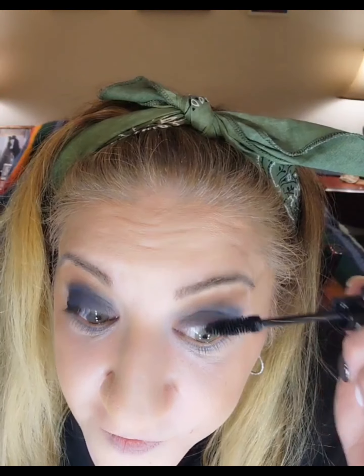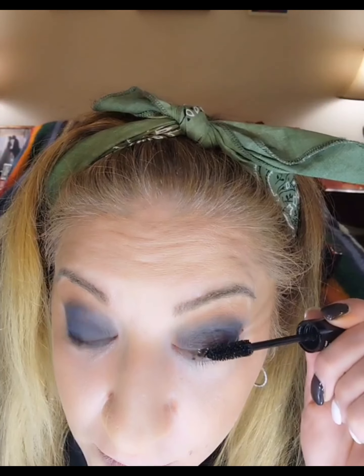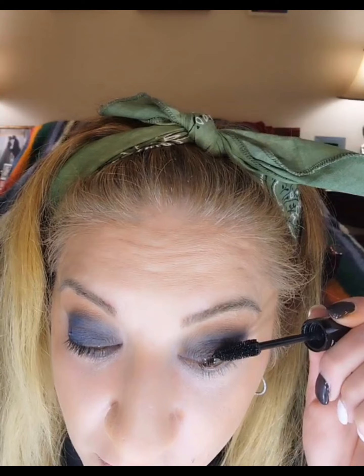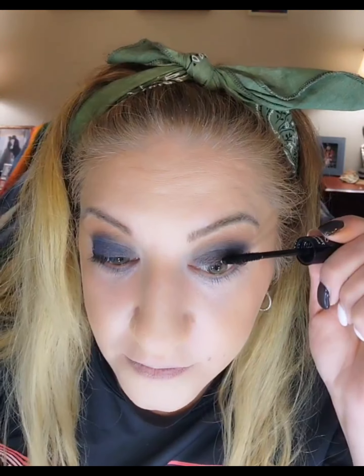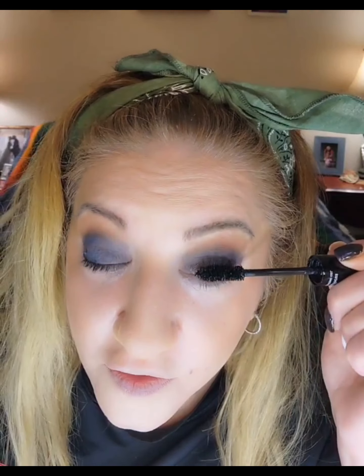Now eyelashes — I want to be a bit dramatic. So with our two-step fiber process, we're going to put the first step, then the fibers, and then the third step, which is locking in those fibers.